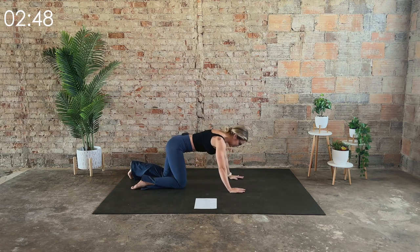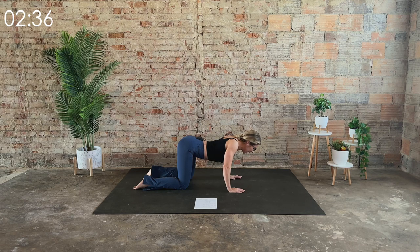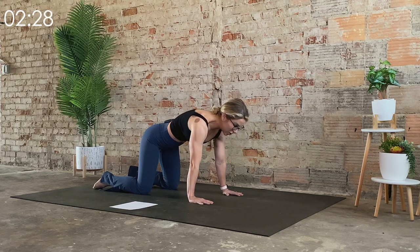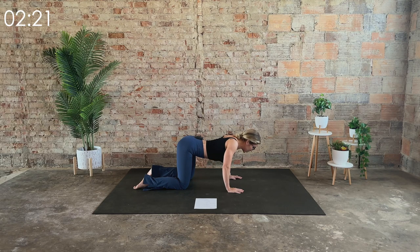Meet me in a tabletop position. Keep the spine in a neutral position — we're only moving the mid to upper portion of the back. So think shoulder blades. On the inhale, draw the shoulder blades together. On the exhale, push those shoulder blades apart. Don't let the head drop — keep the head neutral, tuck chin. We have this three more times, go at your own pace. Last one.